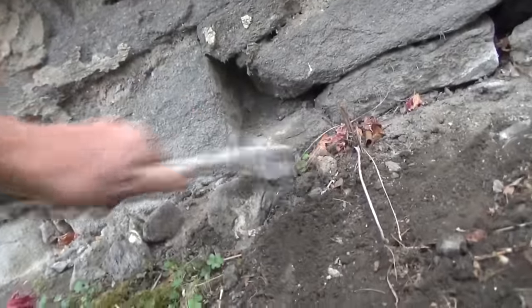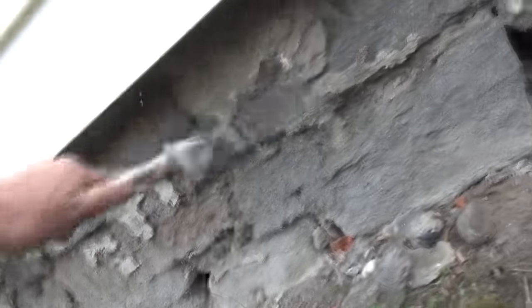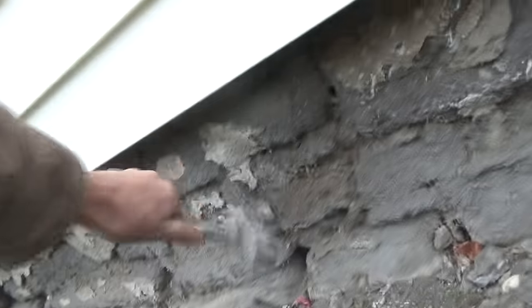They did these old foundations — they used lime. Lime don't really hold up. Somebody did it a few times. These are all old miner houses.